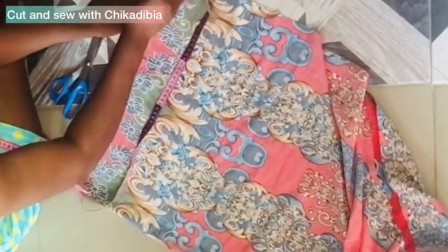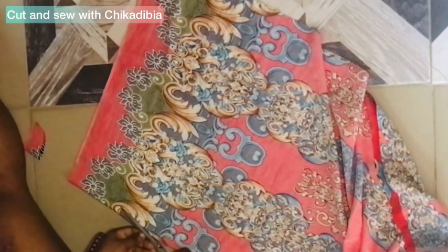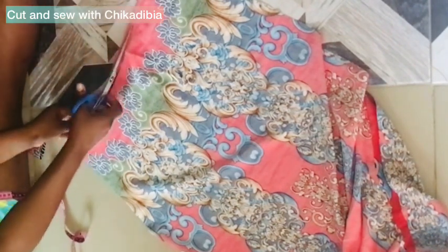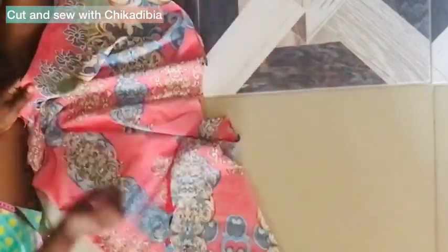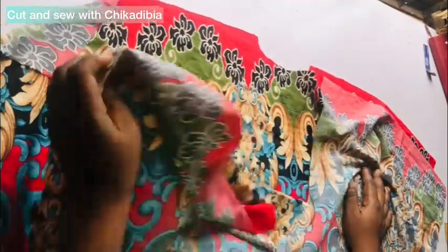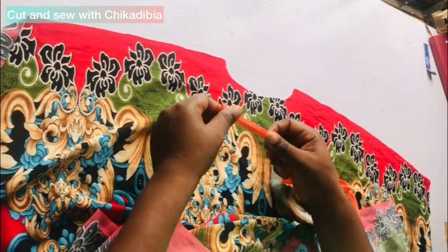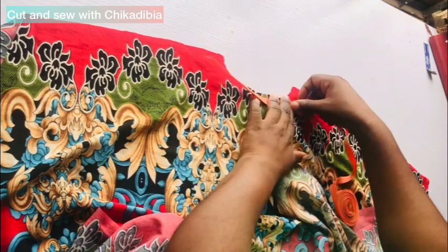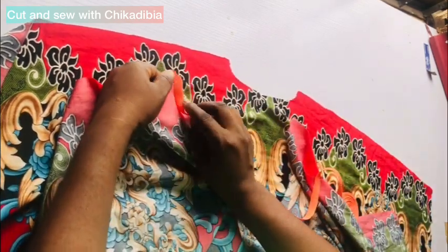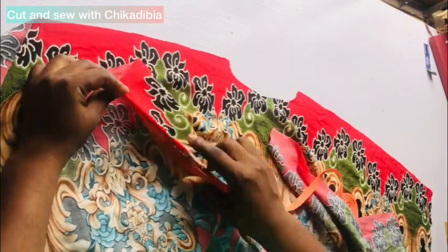The shoulder slope is 2.5 inches, connected to the neck width, then I cut it out. We are done with the cutting. Now on the table, I'm going to interface the neckline with a bias tape — I'll fold it in like this when I'm done stitching it and stitch it down. I'll do the same for the neckline, and once done it will look like this.